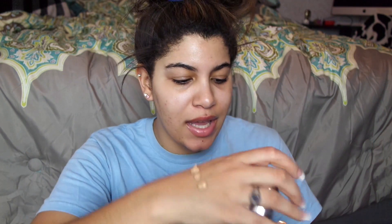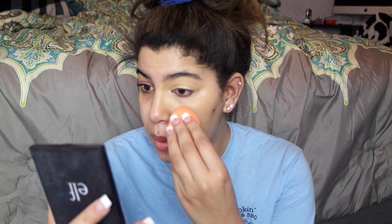I'm going to go ahead and apply the foundation now — just going to pump about three squirts onto the back of my hand. By the way, I forgot to mention I'm in the shade Nude. I'm not using any primers or anything.